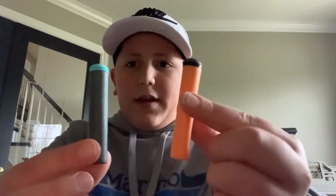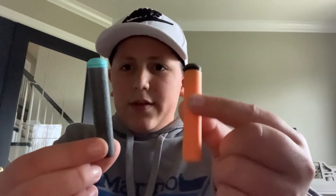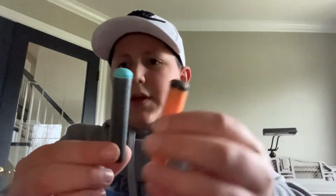What we're going to be needing today is scissors, a pencil — make sure the tip is sharp — and specifically X-Shot bullets. They come in two different colors: gray and orange, and blue and gray. We can use any of those.